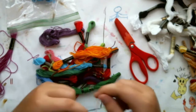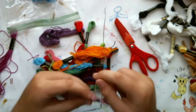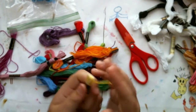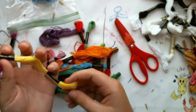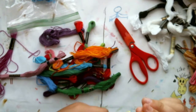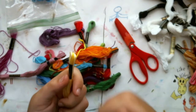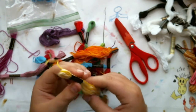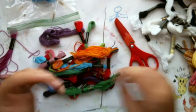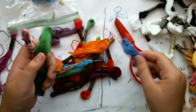When you're starting a new skein, you'll see there's a floppy string at the top. Always use the floppy end at the top, because that's the one that's wrapped on the outside. The other end is inside the wrapping and will make a lot of mess if you pull it.